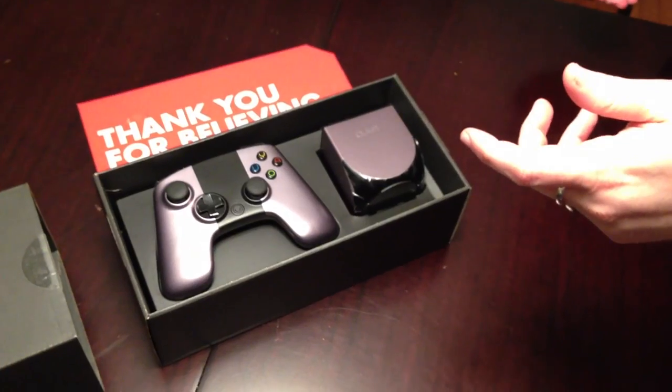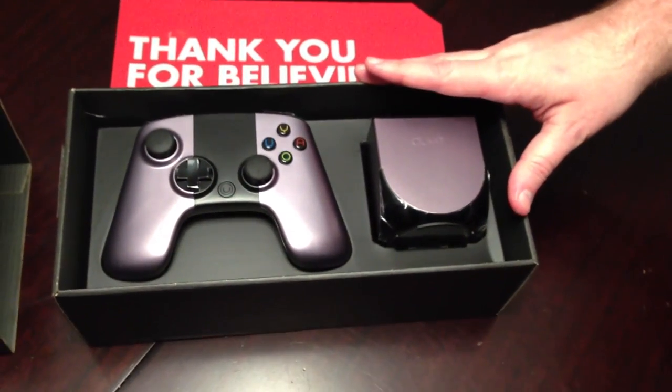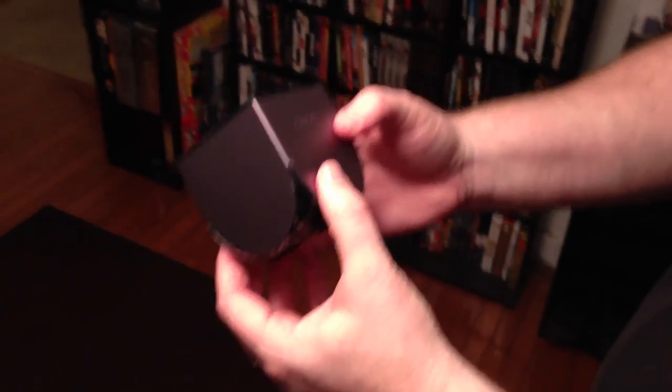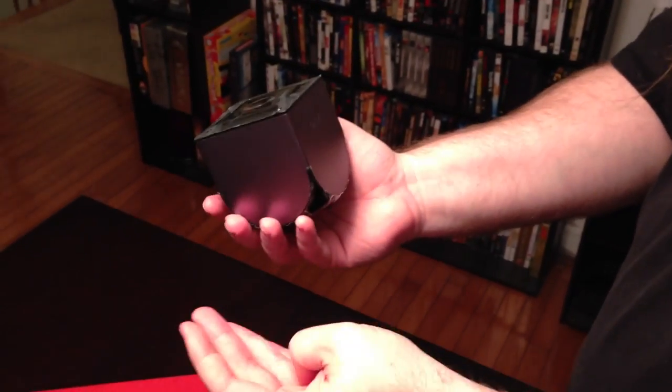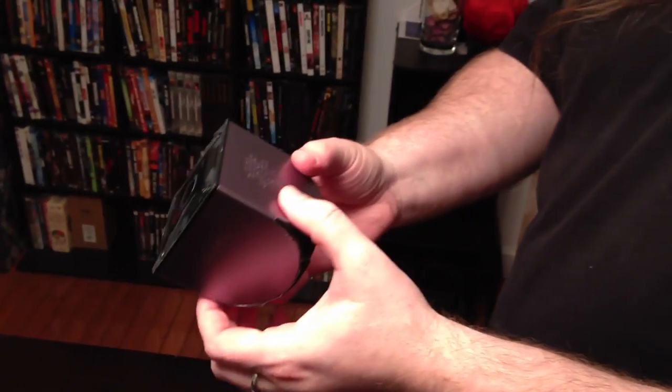What do you think? Start with the controller or the box? I think start with the box - that's the core of the experience. So there it is. It's not big. It's got a little heft to it. It feels like it weighs, maybe eight, nine ounces, something like that. I'm just guessing.